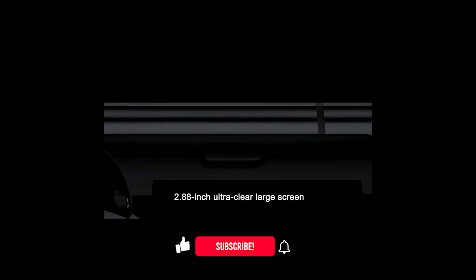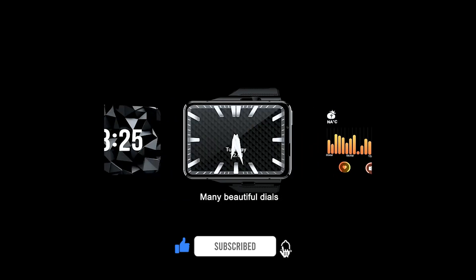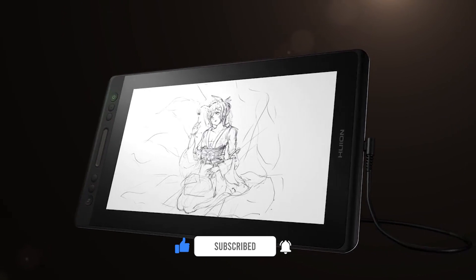Hey, what's up guys, today we are looking at a new very cool video. Before we go to the video, make sure you are subscribed to the channel and leave a comment saying 'I'm subscribed.' We are trying our best to personally reply to your comments.